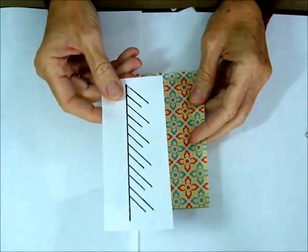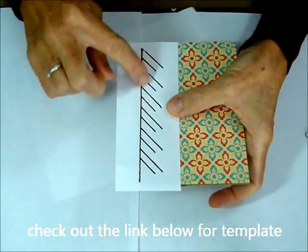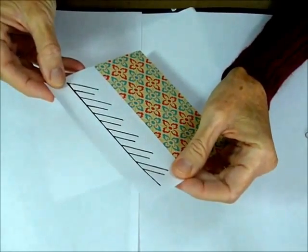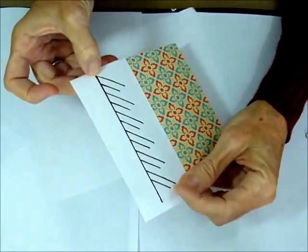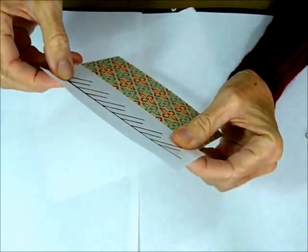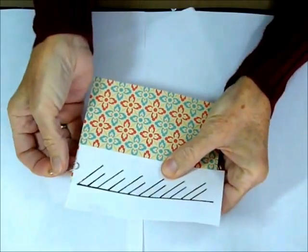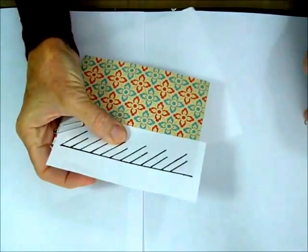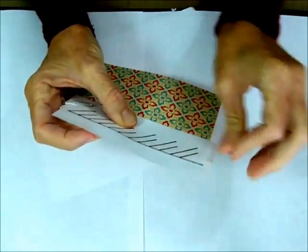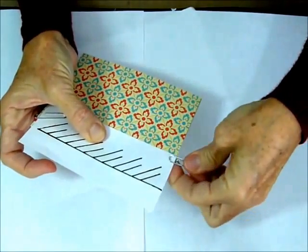There's going to be a template that you can download, so look at that and download your template. What you're going to do is line up this line with your score line on your card. You want to line it up so that your beginning cut and your end cut are pretty evenly spaced on your card. Then I like to just paper clip it so it'll hold in place — I'm just going to fold that under and paper clip it.